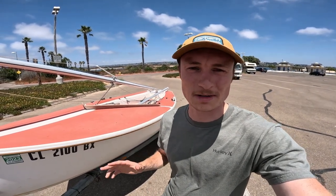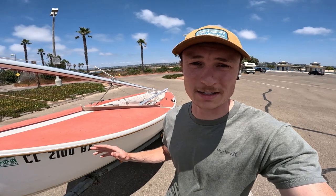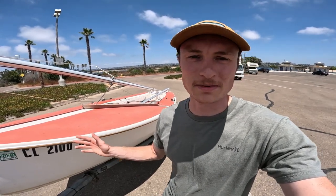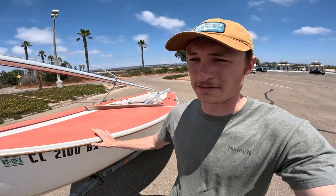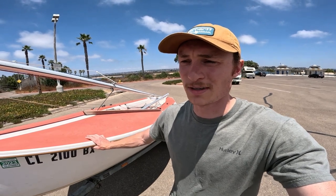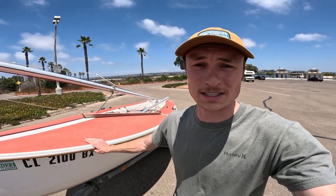All right, first thing — just a disclaimer. I am by no means an expert on anything about this boat. That being said, I have owned it for about a year and a half now and I've sailed it a lot. So I just wanted to put together a video showing how I set it up and how I rig it up to sail it. Hopefully you get something out of it.